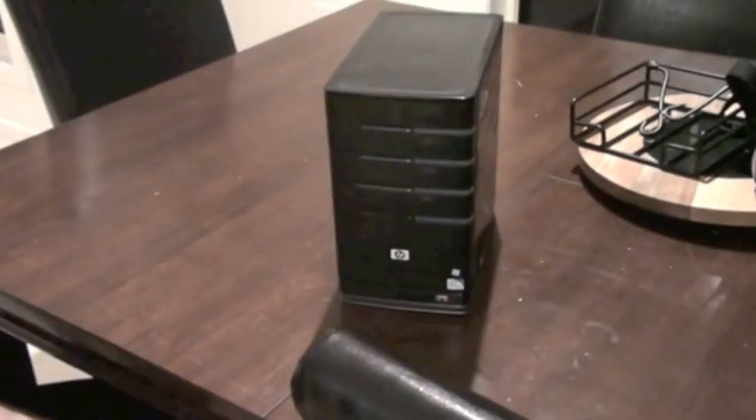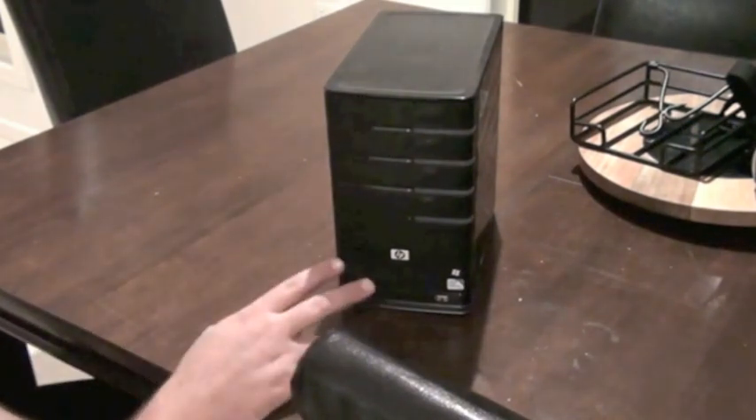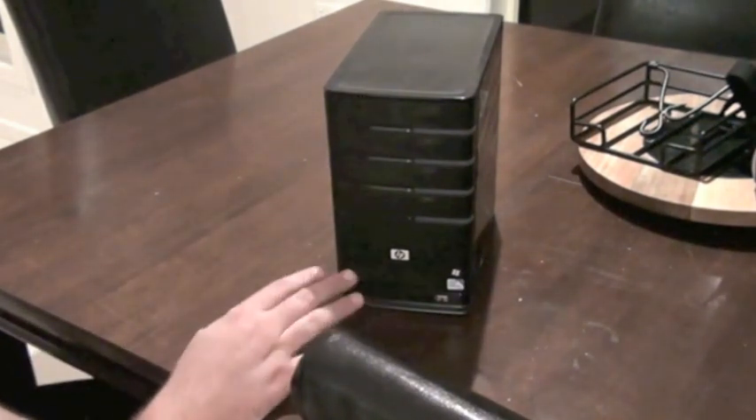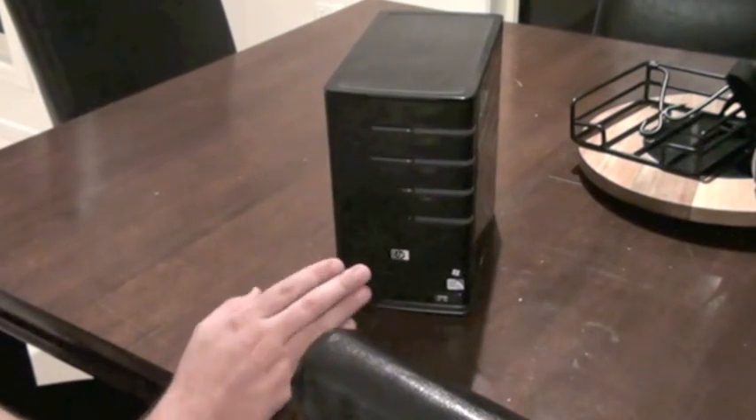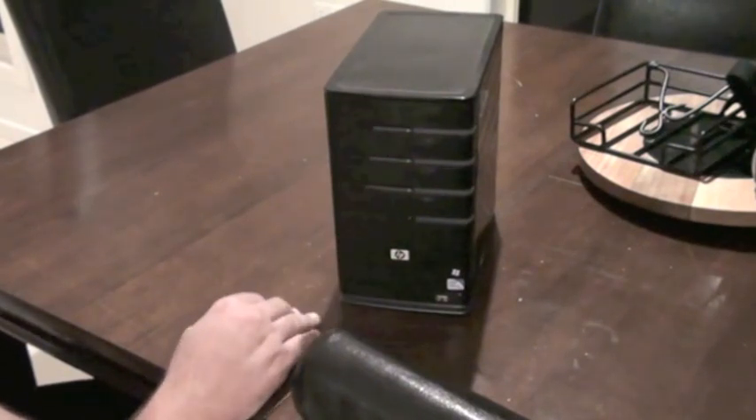That'll boot up as is. However, a few guys in the forums have noticed that if you install a dual-core CPU, you do have to restart the machine for it to pick up the second core. I found that when I started this one up with a Q6600 in there, the first boot showed the correct CPU but only one core, so I had to restart it to get all four cores to work. But apart from that, enjoy your happily upgraded MediaSmart EX490.